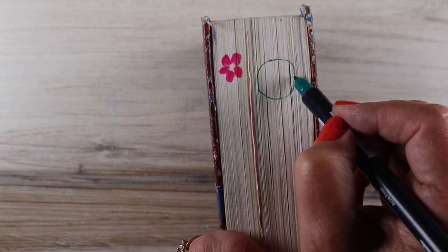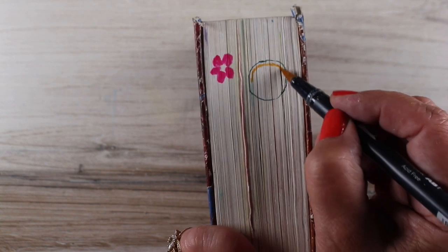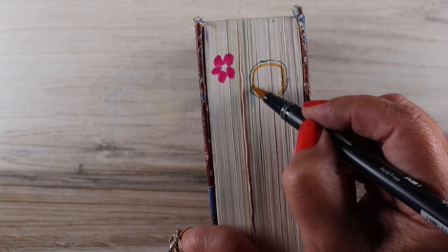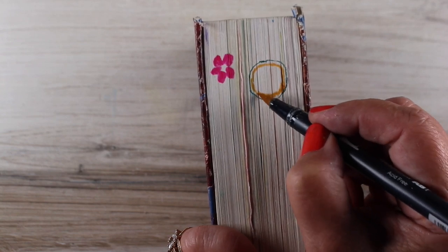It could be that my book wasn't closed tight enough, but this is also a really old Bible. It's a used Bible that I purchased way back when I first started Bible journaling, so I could have something to practice on that was Bible paper.